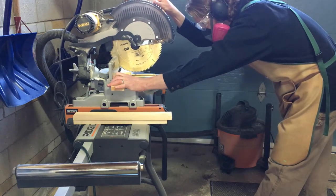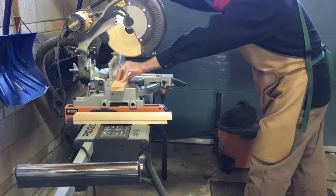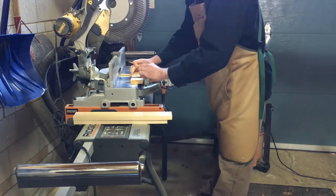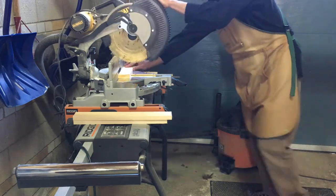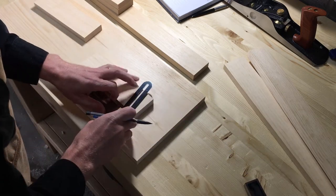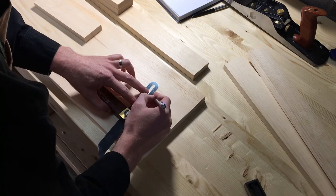Next I cut the sides of the shelves. Here I'm laying out that same 80 degree angle on the front of the shelf sides — again, just because I think it looks nicer.